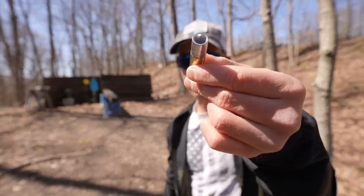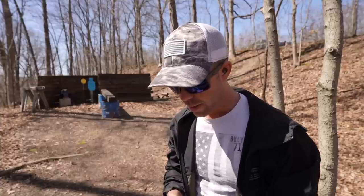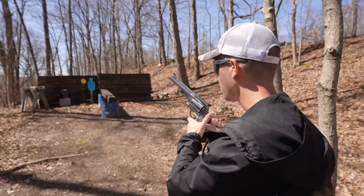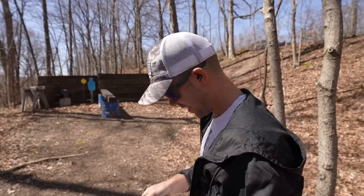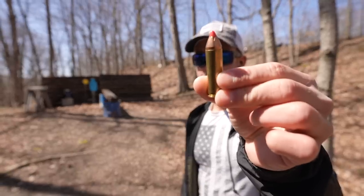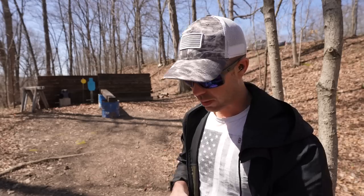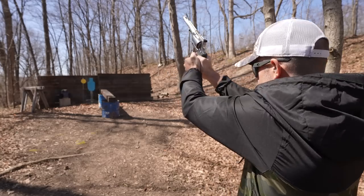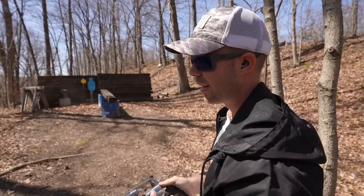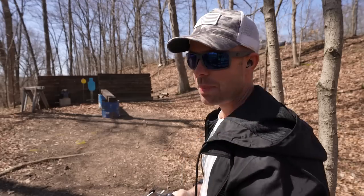We're going to start with this crazy looking hollow point. This is actually a 425 grain low recoil 500 Magnum, and apparently this thing feels like a 9mm. Not bad at all — for a 500 Magnum, that's extremely soft shooting. Now that we got that out of the way, let's start hurting ourselves. Next up we have the 300 grain Hornady FTX. I've shot the 44 Magnum version of this and it kicks like a mule. Although it's only 300 grains, this is probably a pretty hot round. Golly — that was an understatement.